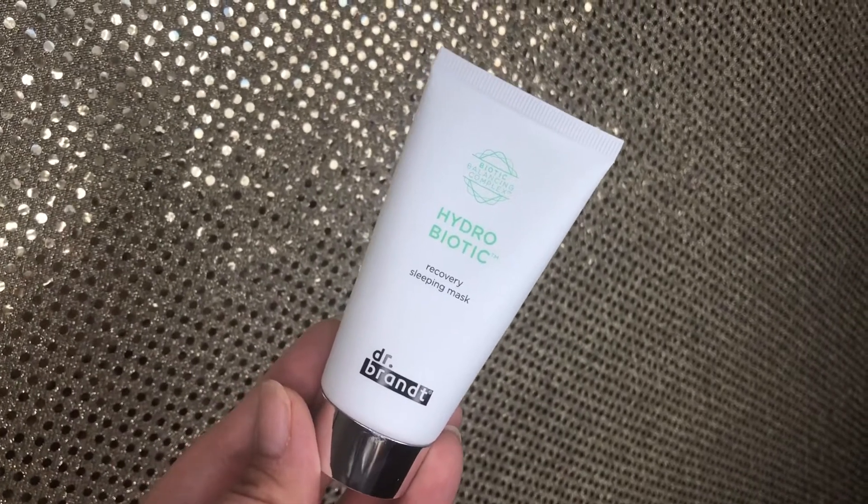Last but not least is from Dr. Brandt — it's the Recovering Sleeping Mask. It says it deeply hydrates and moisturizes to reduce redness and signs of irritation. I do get redness in my cheek area so I'm definitely excited to try this. I've tried other Dr. Brandt items before and have been really happy with their skincare. It retails for $52, which is expensive for the amount you get. It says it's a hydrating recovering sleeping mask that balances skin's naturally occurring flora and locks in moisture overnight to reduce redness and soothe signs of irritation. It smells minty.